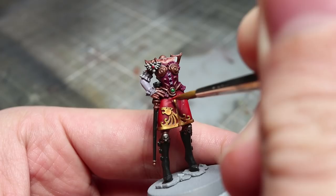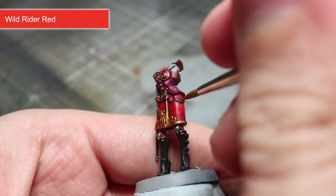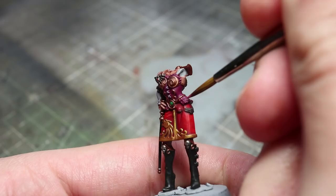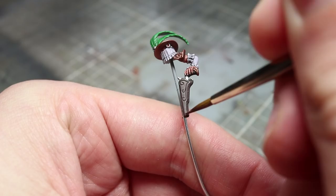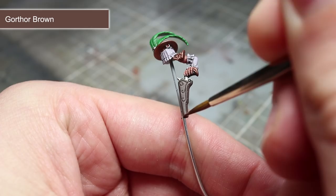Once the washes have dried, we can start with our highlights. I'll be starting with a highlight to the red areas using Wild Rider Red — take a brush with a fine point, dip it into some slightly watered down paint, and paint a thin line along the raised edges. This will help to create depth and really bring out the details. Next we'll be picking out the knuckles of the fingers using Flayed One Flesh. Finish off the purple colour of the corset with a highlight of Pink Horror. For the lace areas, use some White Scar to pick out those raised edges. We'll then be applying an edge highlight of Gorthor Brown to the brown areas, before picking out the raised edges of the feathers in the hat and the gem in the corset using Moot Green.